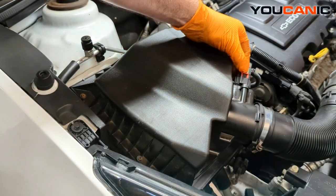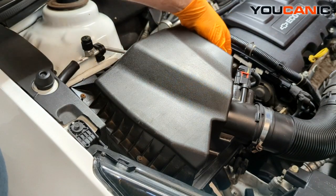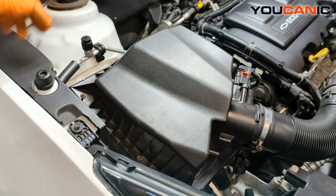We have our mass air flow sensor right here. You can disconnect that, but you don't really need to. If you feel you want a little bit of extra space, you can disconnect that wire as you pull this up.